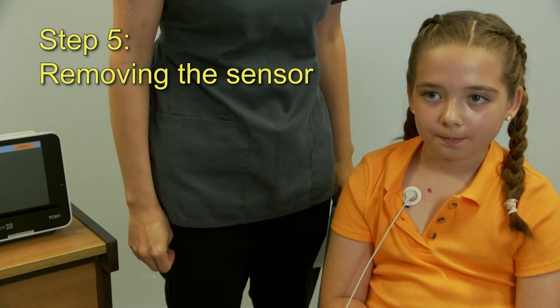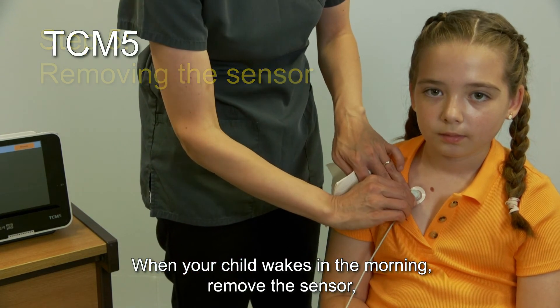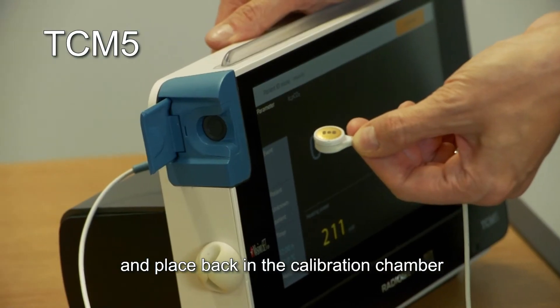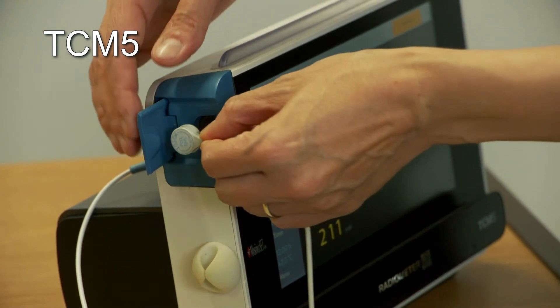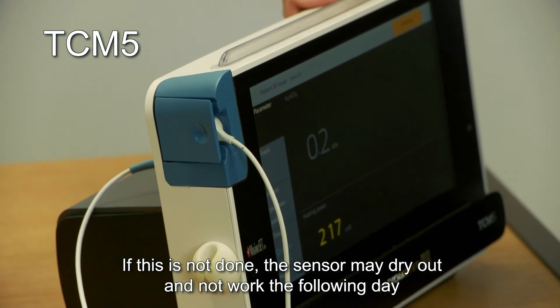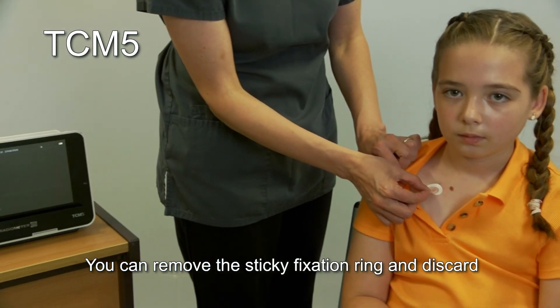Step 5: Removing the sensor. When your child wakes in the morning, remove the sensor, wipe with a paper towel or tissue, and place it back in the calibration chamber with the gold side facing inwards. If this is not done, the sensor may dry out and not work the following day. You can remove the sticky fixation ring and discard.